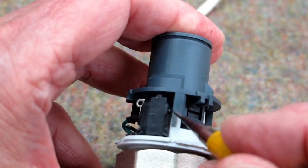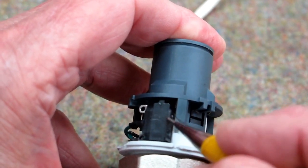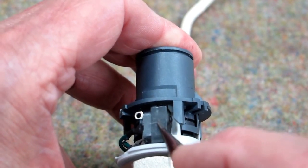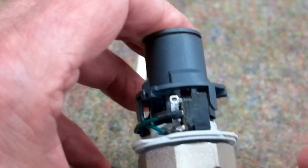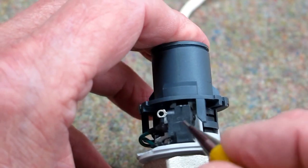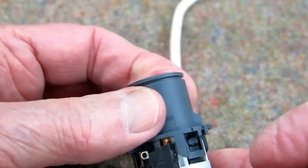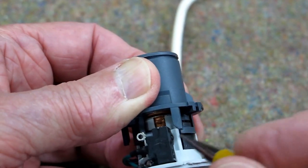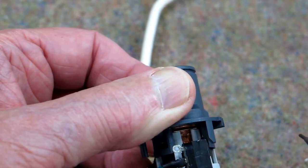When this is down all the way, this piece here is supposed to be pushing against that button on that micro switch. That button is not sticking out, so this switch is defective. Normally that would be sticking out, and as this wax pot heats up and expands, it would release that switch and close this set of contacts.